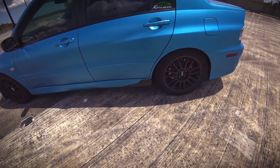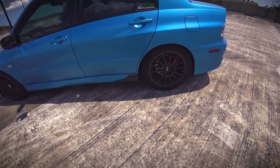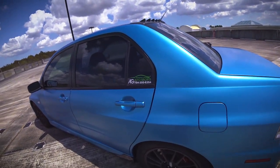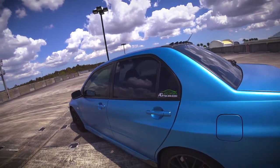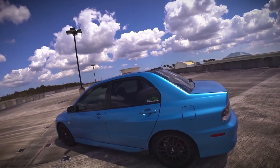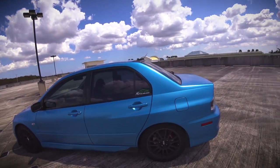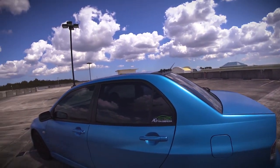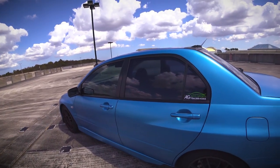I've got the carbon fiber side splitters on the side — those are from RecSpeed. I've had this sticker on the car for a couple years now; it's from AG Autosports, they're over in the Davie area. They've done some work on the car — they worked on the rear end for me. And yeah, that's about it on that.